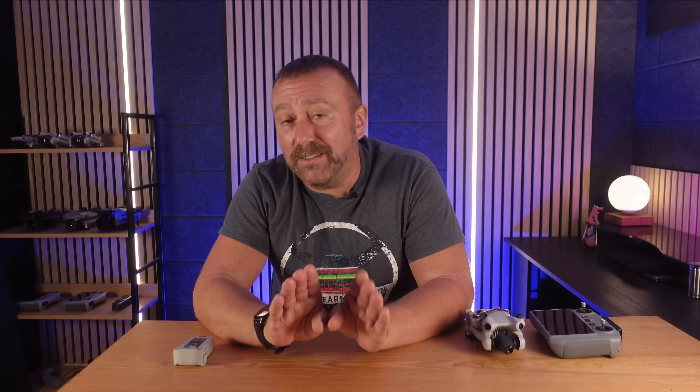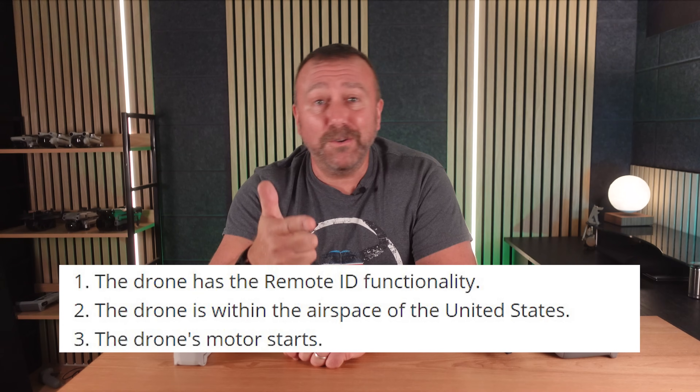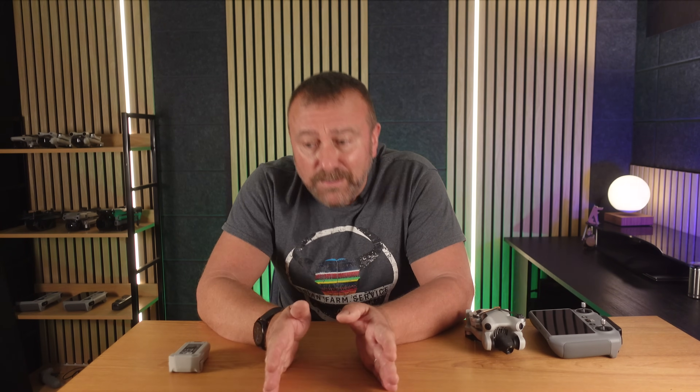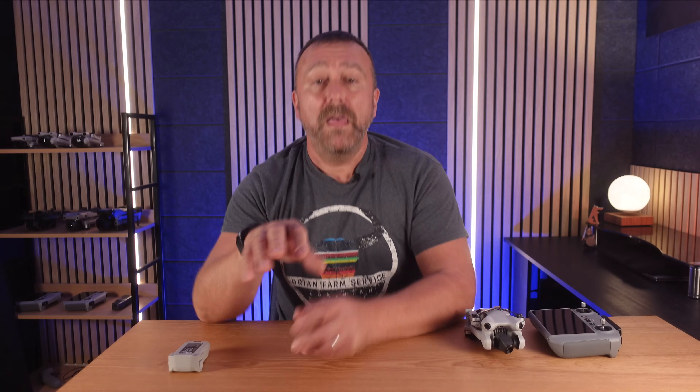And of course then it hit me. I checked with DJI and the current requirements to enable remote ID to be broadcast are: one, the drone has remote ID functionality installed — which the Mini 4 Pro has; two, the drone is within the airspace of the United States; and three, the drone motors are started up. So whilst the new firmware has switched on remote ID if you put in a plus battery, it won't actually broadcast if it knows you're not in US airspace. It can only know that if it has GPS locked — and that is why it showed up this evening when I had the motors running inside the house with no GPS. The moment GPS got locked, the remote ID turned off.